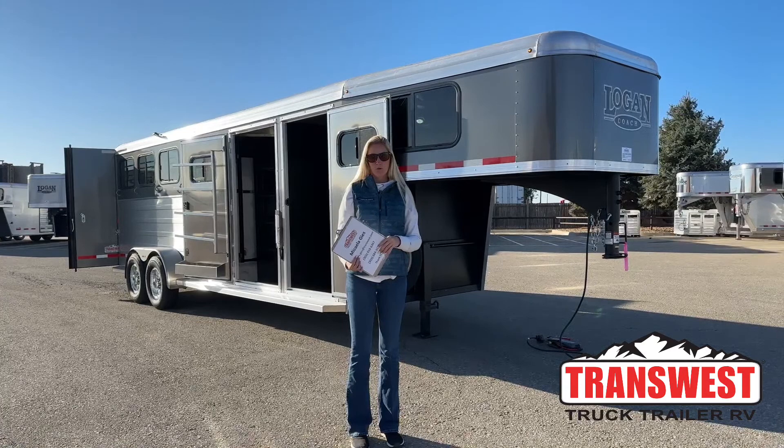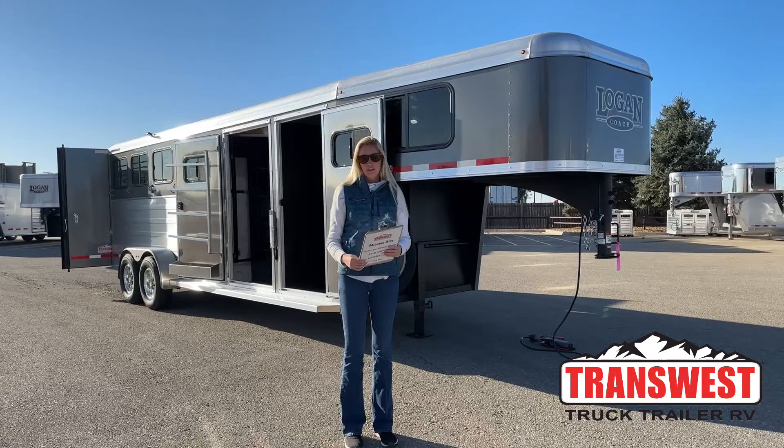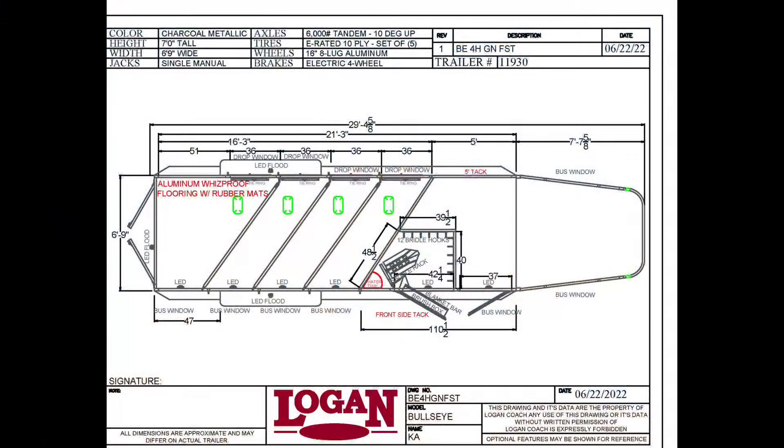Behind me I have a Logan Coach Bullseye. It is a 2023 model and it is a four-horse gooseneck. Before we get started I'm going to go over the drawing with you and show you some of the specs.